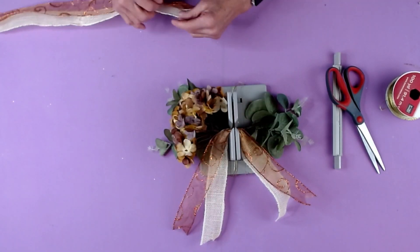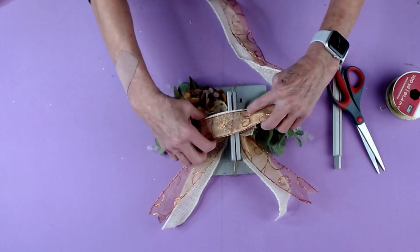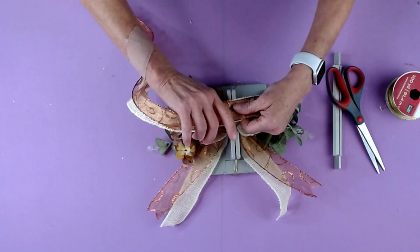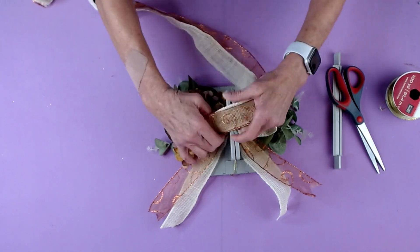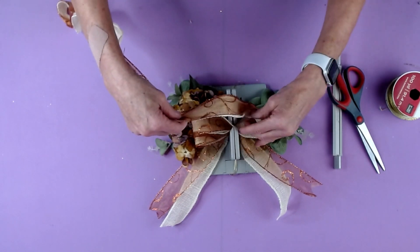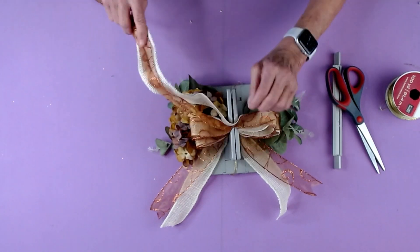Then I'm going to take — and I'm using our cream burlap ribbon, which I just love for home decor, and our copper swag ribbon. Bowdabra.com has a lot of ribbons on it, and these are two of the ribbons from Bowdabra.com. We're just going to make our loops and fold back and forth and bring this around.